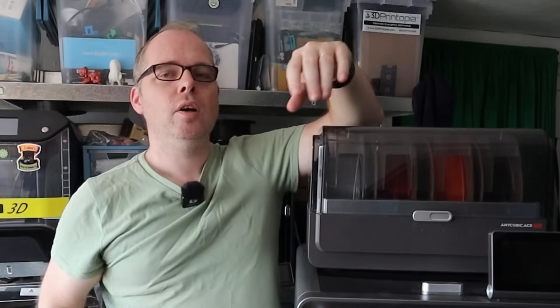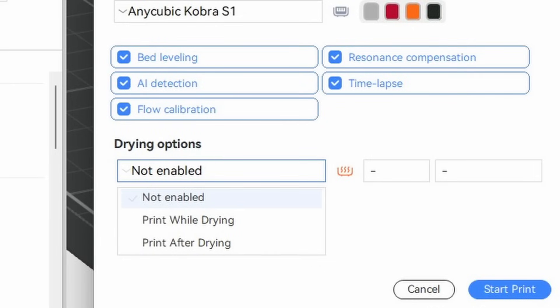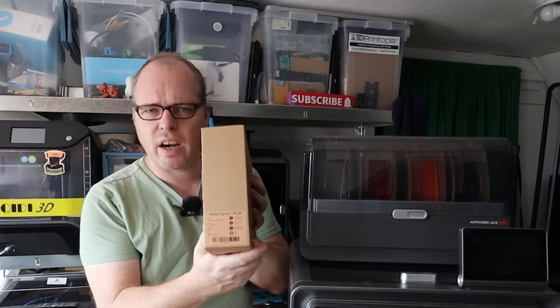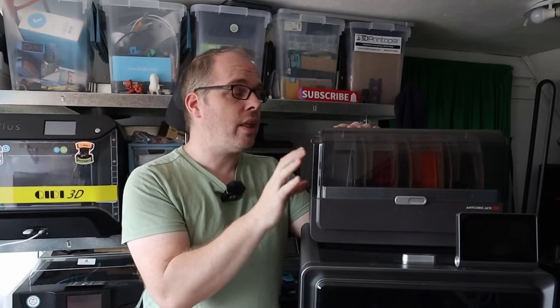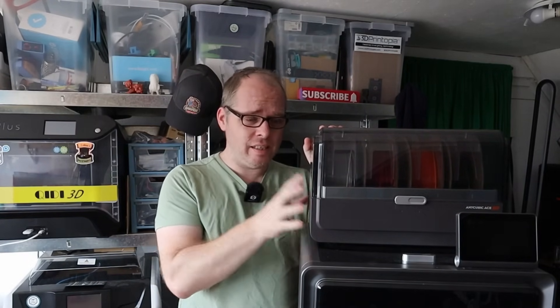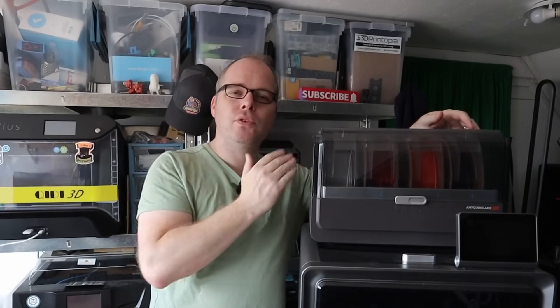That brings me to another cool feature of this box: it has an active drying feature. You don't see a display on the box itself, but on screen and on the PC you can see the temperatures and drying duration. If you're printing humidity-sensitive materials, you can put your filament spool directly in the box — there's silica gel inside plus active drying for all four spools. I've loaded up all PETG filaments for the Death Racer project and other prints.